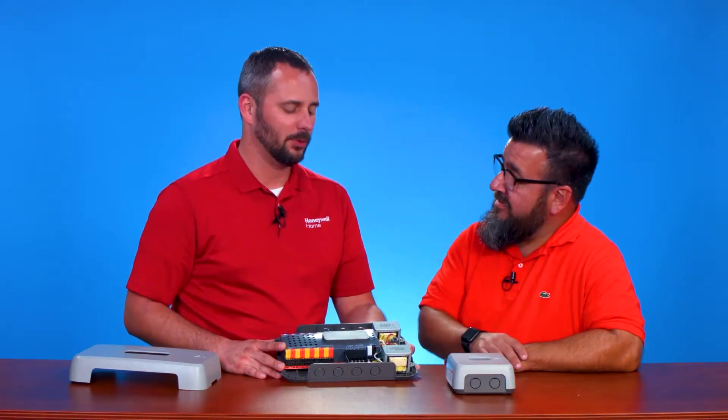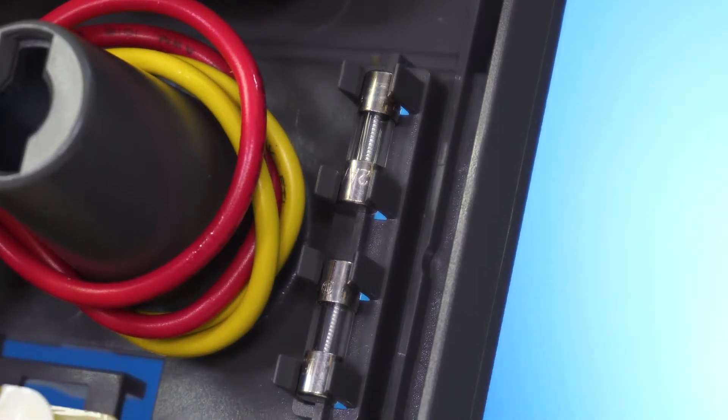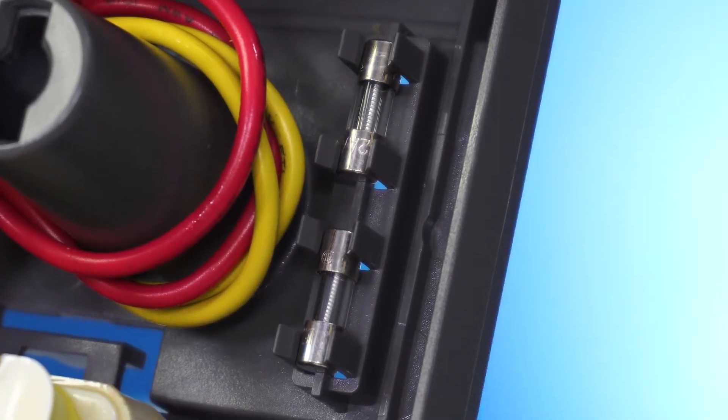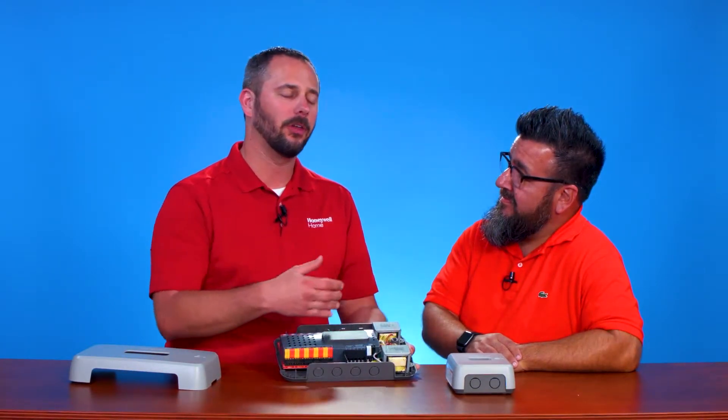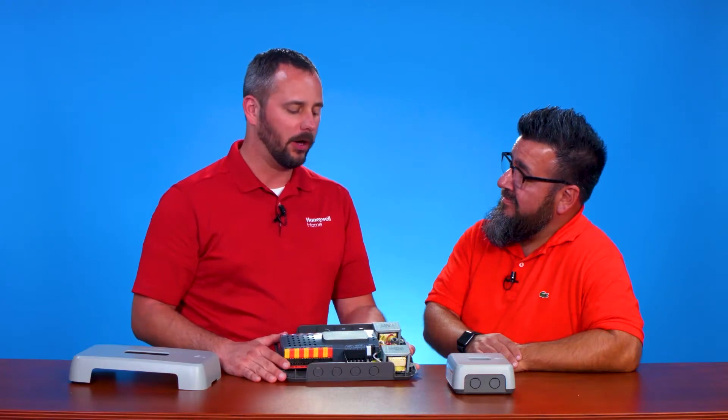Along with that, we've got some replacement fuses inside that panel. We do. These are fuse-protected transformers, so in case you pop one or blow the transformer, we give you two extra fuses. That gives you the ability to get going without having to make another run to the supply house.